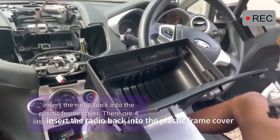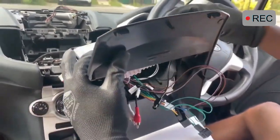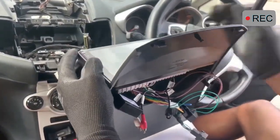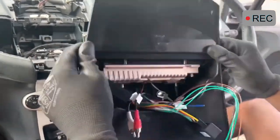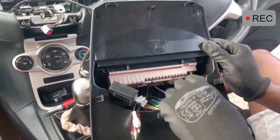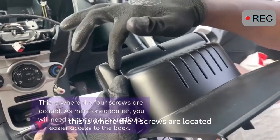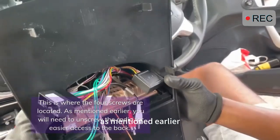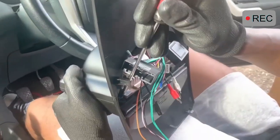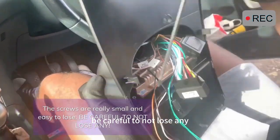Insert the radio back into the plastic frame cover. There are four little screws holding them together. This is where the four screws are located. The screws are really small and easy to lose, so be careful not to lose any.